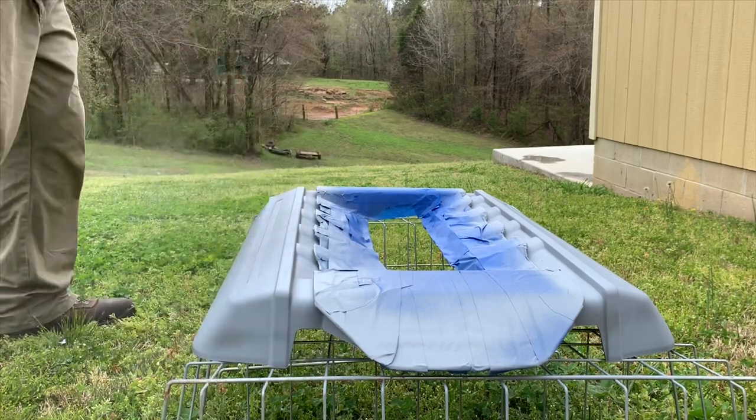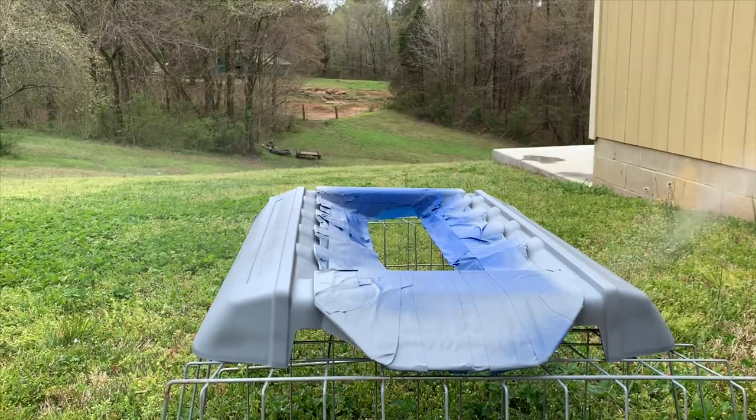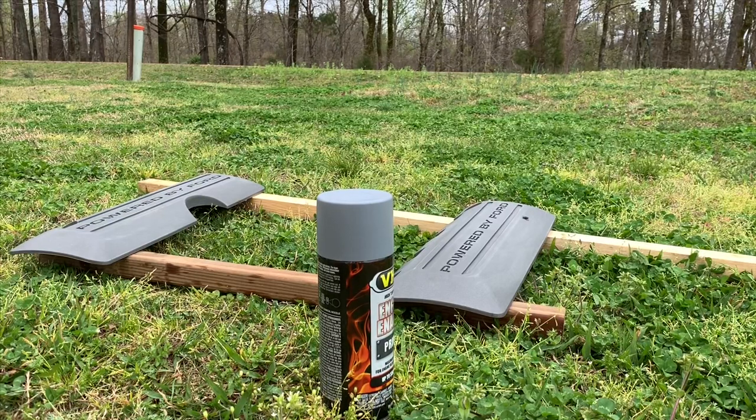Okay guys, I'm going to go ahead and spray the covers.